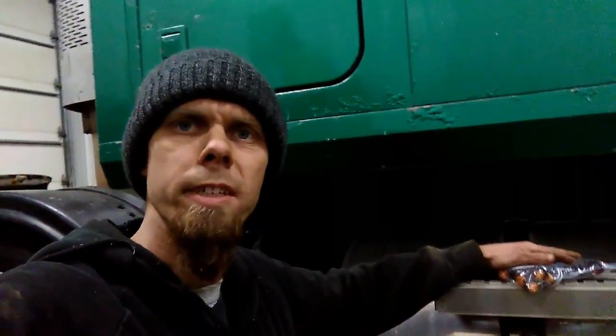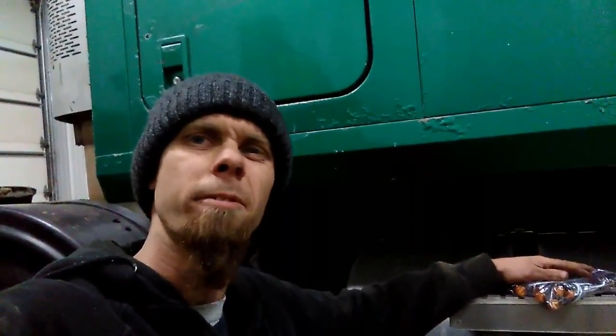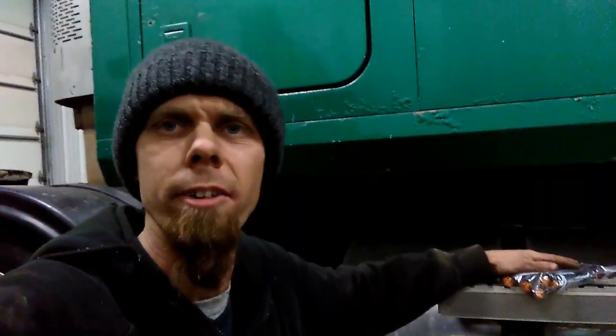Hey there YouTube. Today's video we're going to install some chicken lights on this Mack truck because I'm afraid of the dark. Actually, that's not really why we're doing it. I believe the term chicken lights came from the livestock haulers — they were kind of the first ones to deck their trucks out with a bunch of lights.